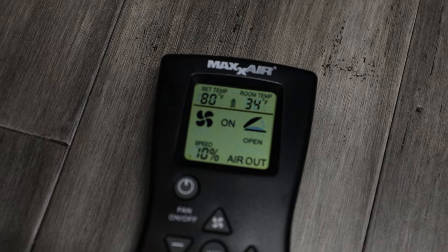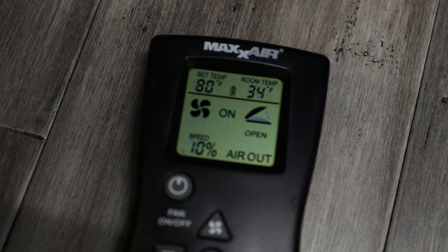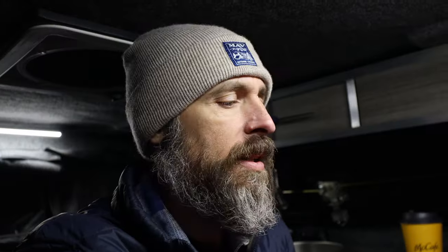I just hopped inside the camper here and it's currently 34 degrees. I guess it's a little warmer inside than it was outside.